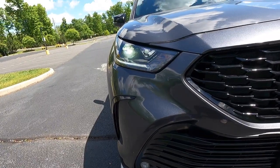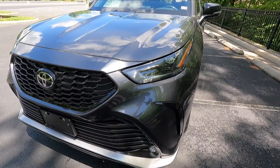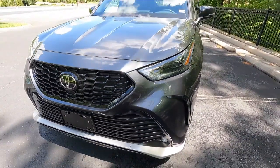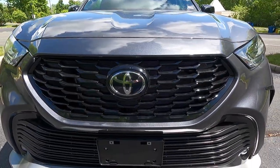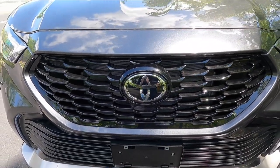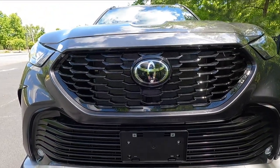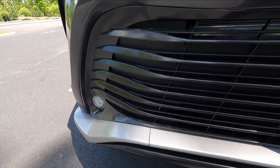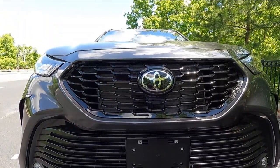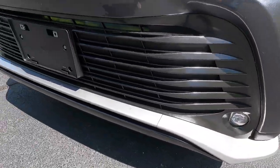With the XSE, you get LED projector headlights with automatic high beams, an LED daytime running light strip, a black headlight bezel, and LED fog lights at the bottom of the front bumper. What makes the XSE the XSE is this black mesh front grille with a black grille surround, with the Toyota logo at the center. Just below the upper grille is the lower grille — the upper is gloss black mesh, but the lower transitions to a metallic gray color with grille bars rather than mesh.